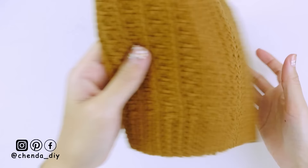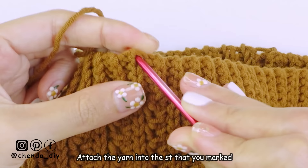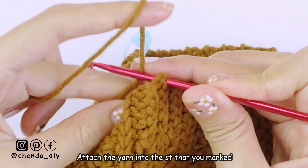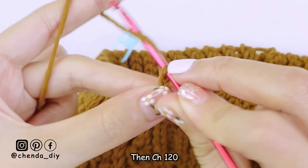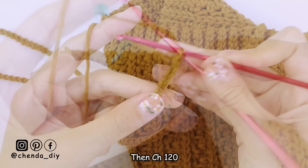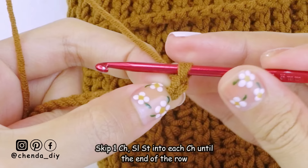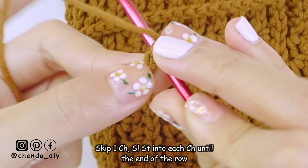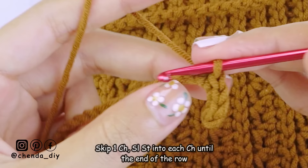Now both sides have the same number of rows. Next we are going to make the strap. To begin, attach the yarn into the stitch you marked. Then make 120 chains. If you want your strap longer, please add more chains. For making the strap I use a smaller hook, but if you don't have one you can use the same hook. After you have 120 chains, skip one chain and make slip stitch into the next chain. Make sure you make the slip stitch a little bit loose. Keep making slip stitch into every chain until you reach the end of the row.